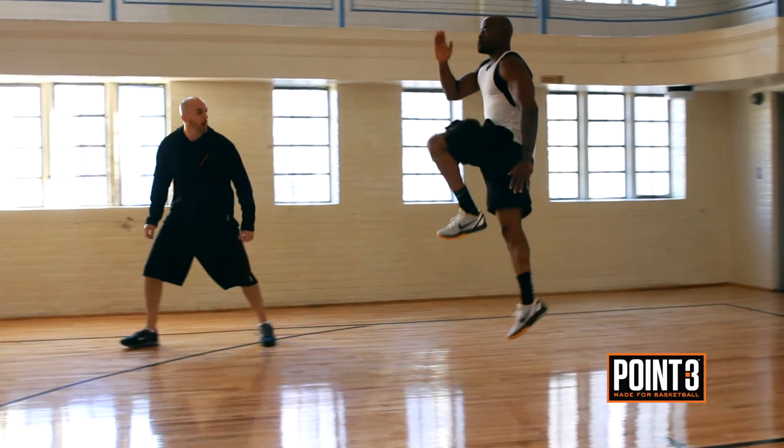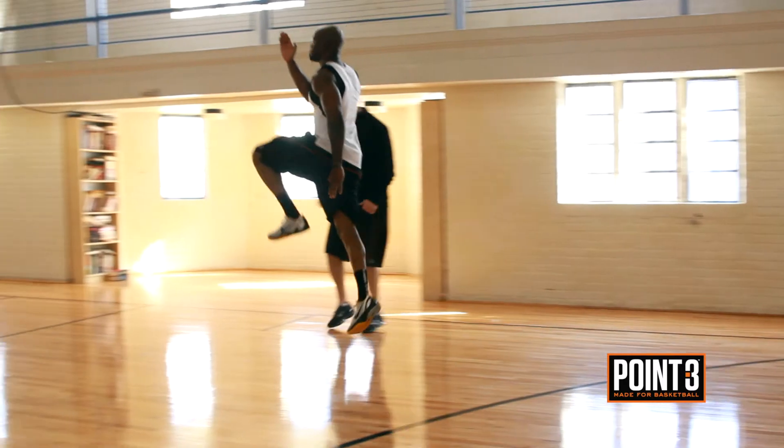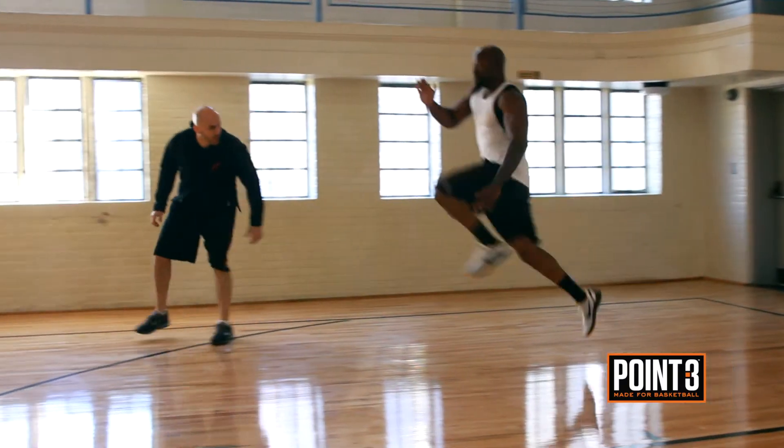There are three main variations of this exercise: power skipping for height, designed to improve vertical explosiveness; power skipping for distance, designed to improve horizontal explosiveness; and just regular power skipping, which is a combination of the two. For Point3 Basketball, I'm Chapman Hill.